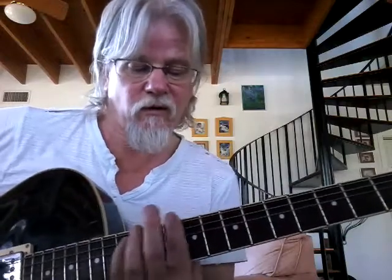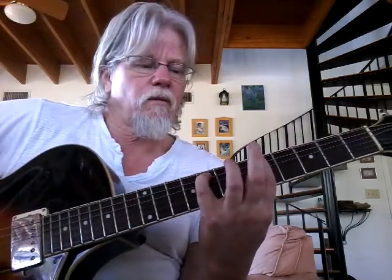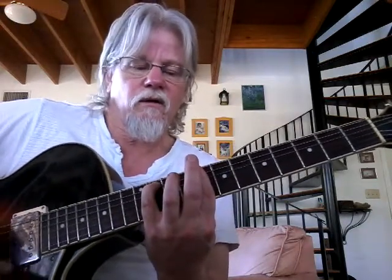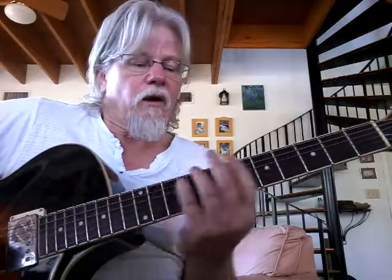And then it goes up a half step, and a whole step. So I can call all those out. That first one was F minor 7, and then it goes to B flat with E flat in the bass. Then we have a C with F in the bass. Then a D with G in the bass. And then E flat with A flat in the bass. And then up a whole step to F with B flat. And then it goes back again through that little C minor into G groove.